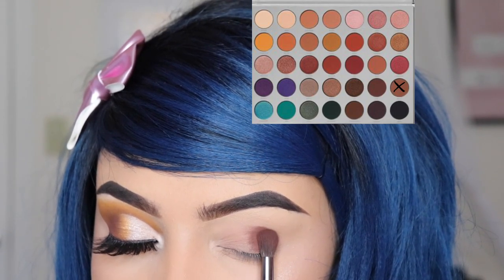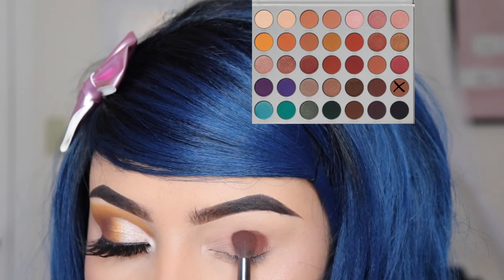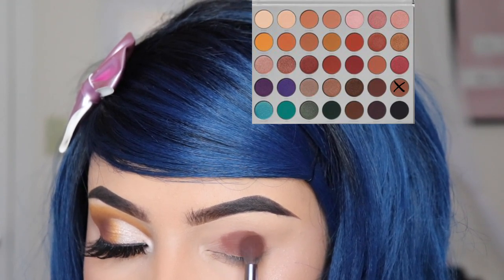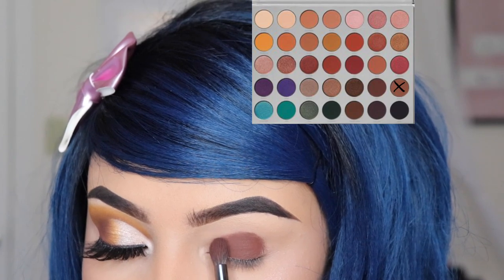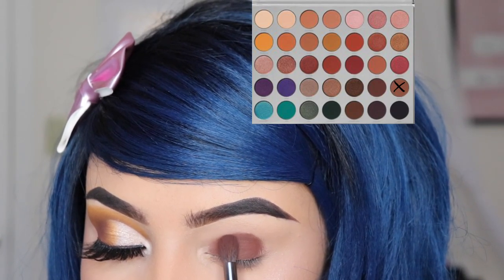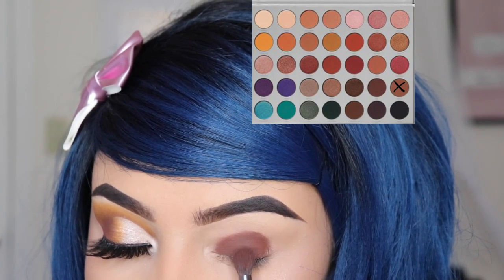First, we're going in with the shade called Mocha and I'm applying this all over my lid. Be careful not to go above the crease because it's going to mess up the whole look. To apply this shade I'm using the E17 brush by Morphe.